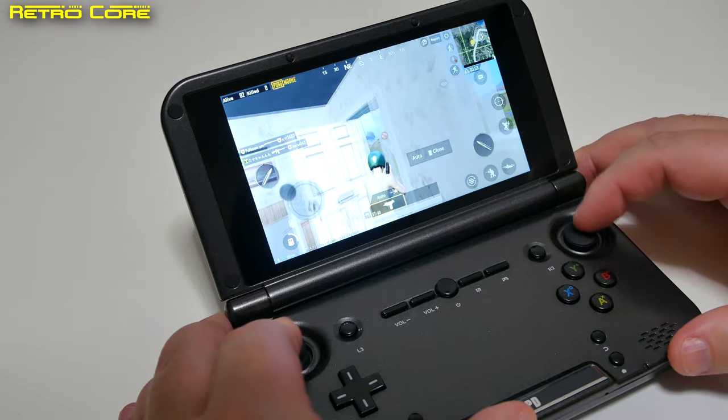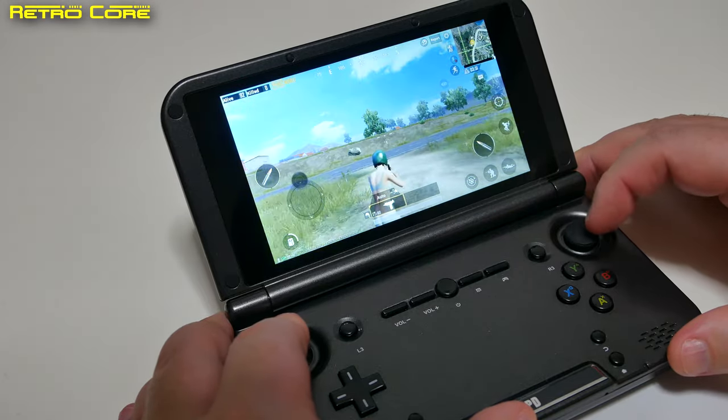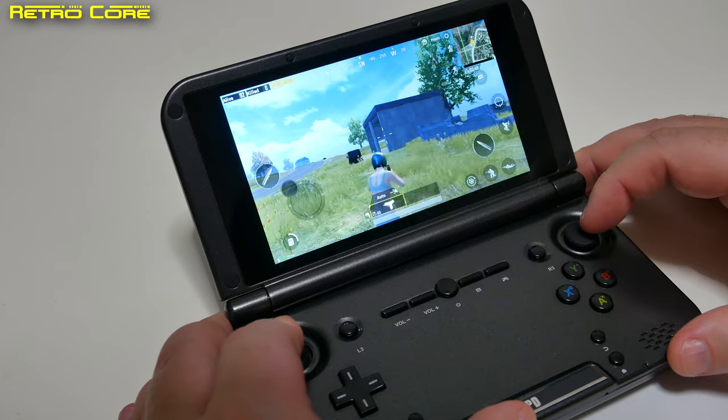As you can see, this machine is very good for playing mobile games like this with actual physical controls.